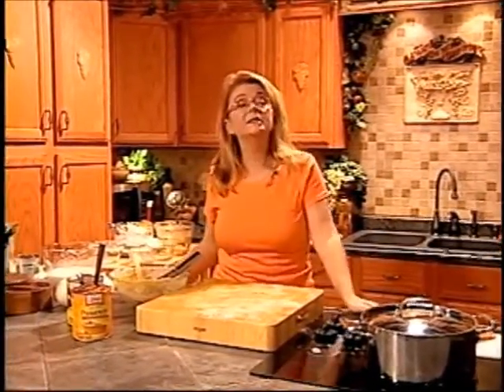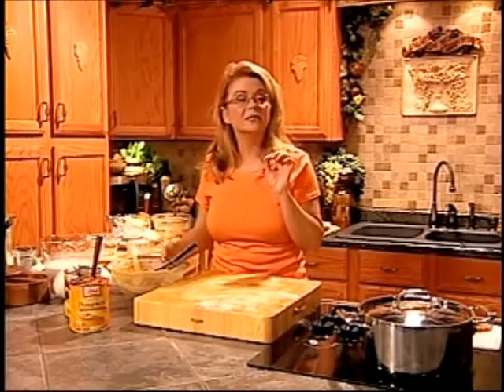I'm going to take a quick break and clean up my mess. When I come back we're going to get started on a pumpkin corn chowder. I'll be back in just a second.